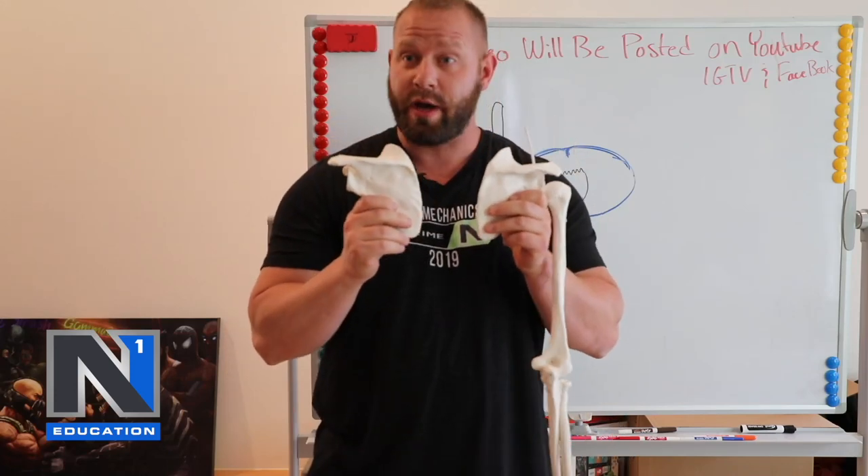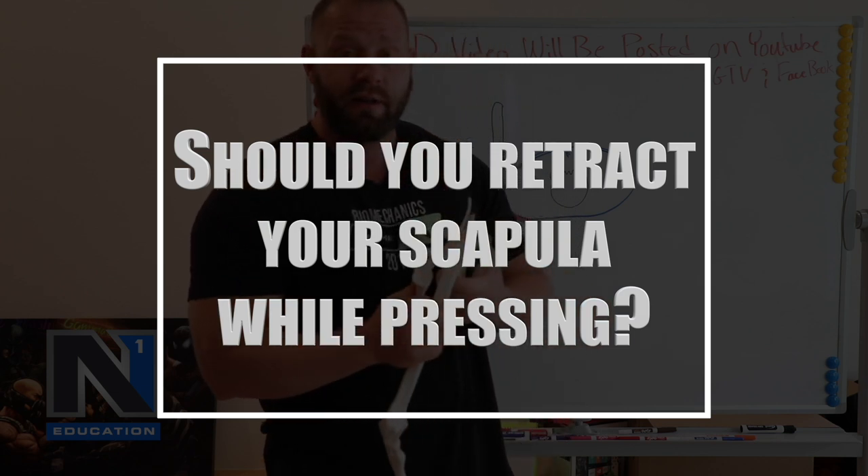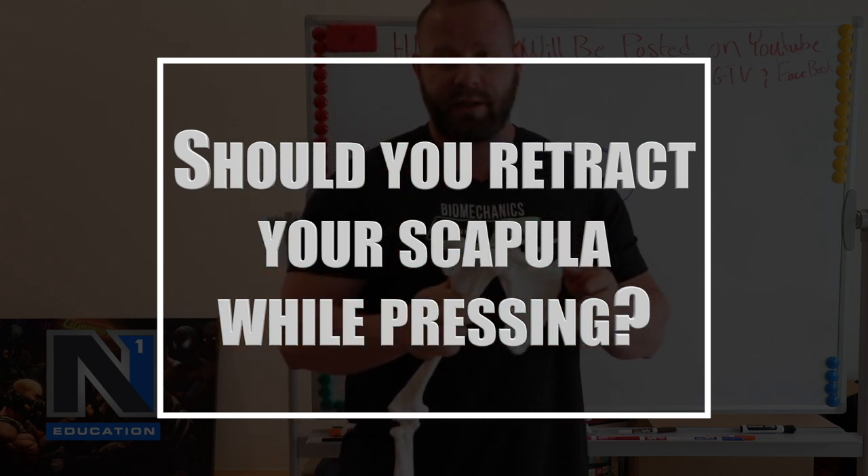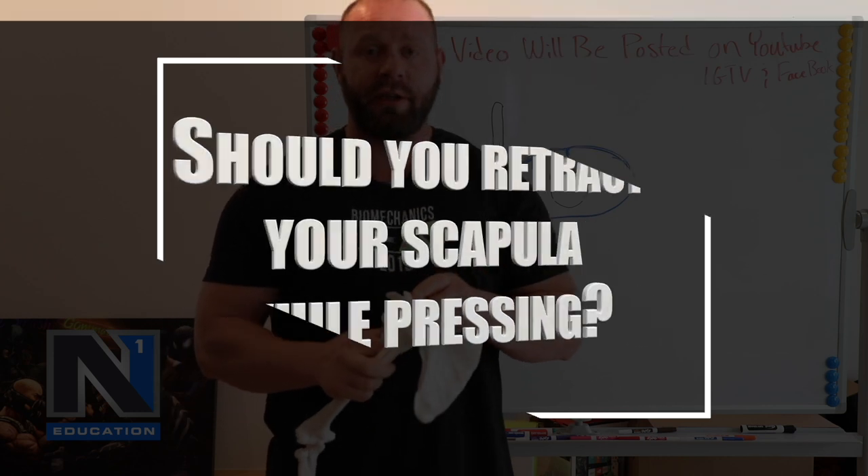To retract or not to retract? That is the question. In this video, we're going to focus on the pressing aspect as the example on scapular retraction.